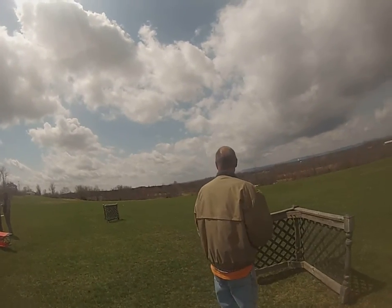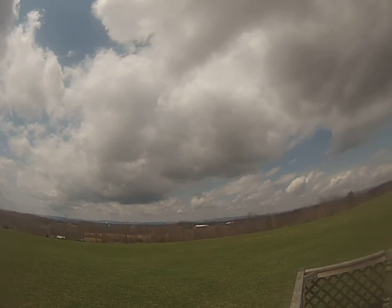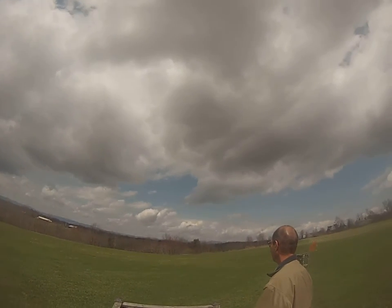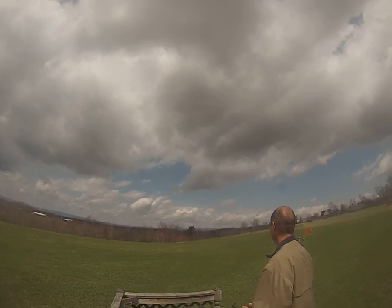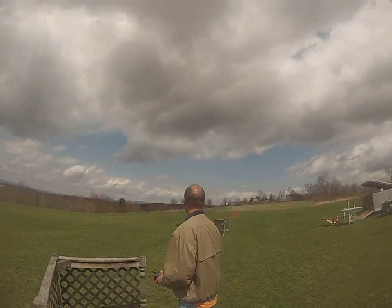There's plenty of battery in there. There's a little bit of breeze right now — a little headwind.